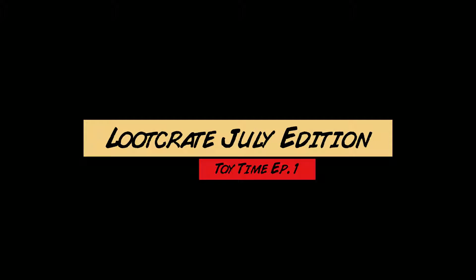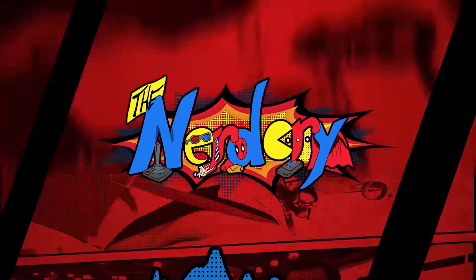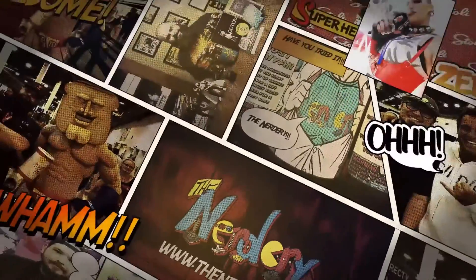Does everybody know what time it is? It's toy time. So we got a lot of toys here, Jimmy. Yes we do, sir. Yes we do.